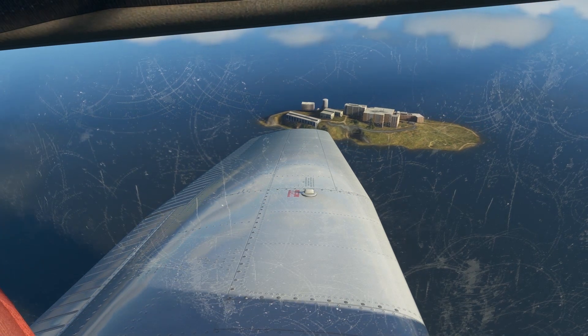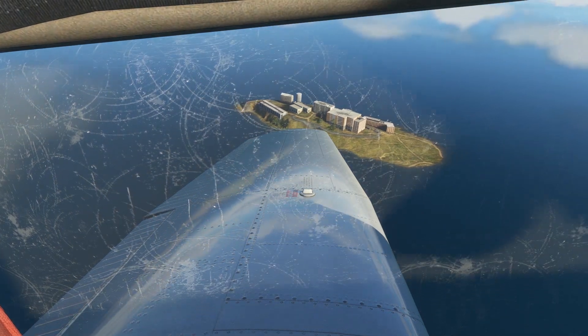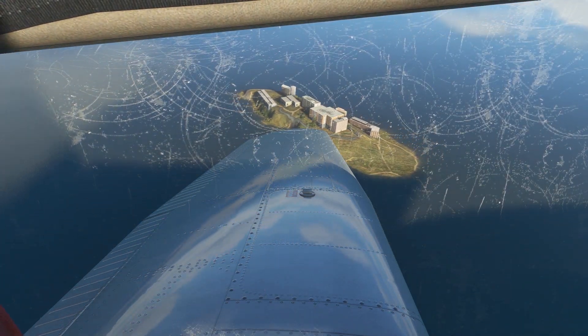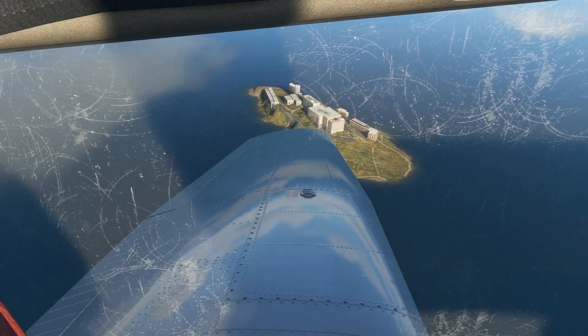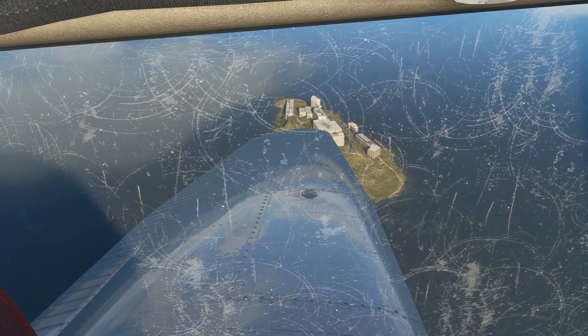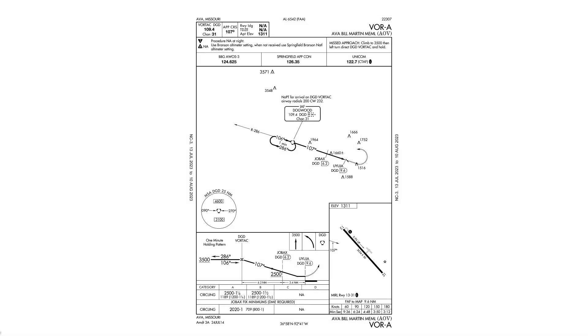When you learn turns around a point in private training, you learn to change your bank angle and thus your rate of turn to keep a constant distance around a point. But in IFR, we aren't doing ground reference maneuvers, so we stay at a standard rate, with the wind pushing us one way or the other and needing to account for the errors on that outbound leg. Let's have a look at a real-world example.